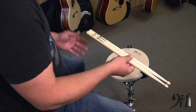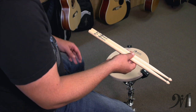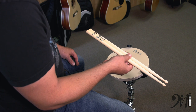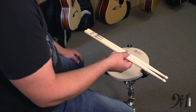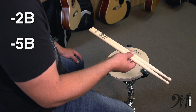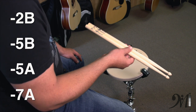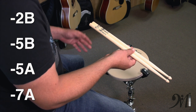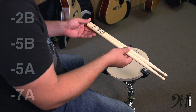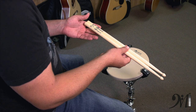When it comes to sticks, we have several different choices. One of the things we have is what type of wood it is, what type of tip, and sizes. Now when it comes to sizes, there are really four main sizes: 2B, 5B, 5A, and 7A. There are more sizes than this, but for the most part those are the most common sizes that we see. So what are the sizes for?